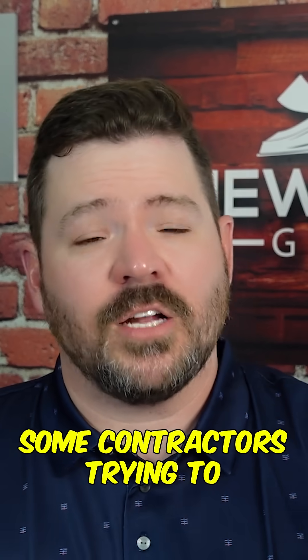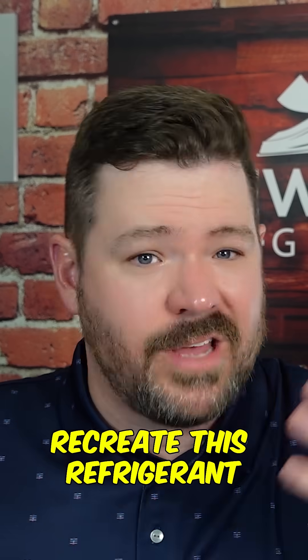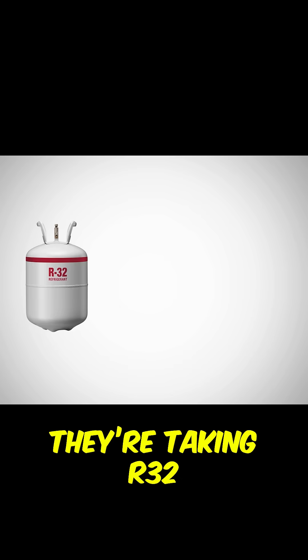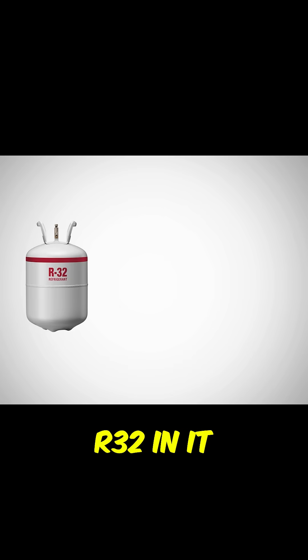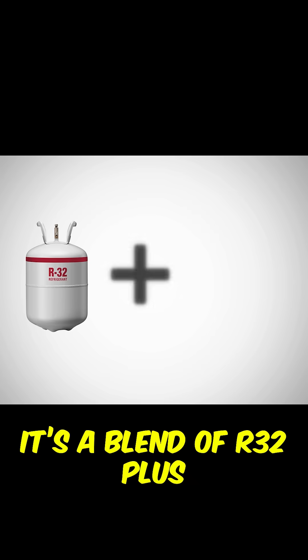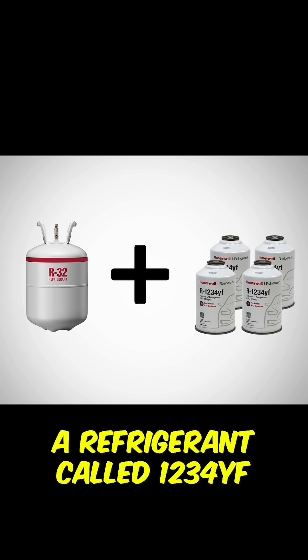We have heard rumblings of some contractors trying to recreate this refrigerant. They're taking R32 because 454B does have R32 in it — it's not a pure form of it. It's a blend of R32 plus a refrigerant called 1234YF.